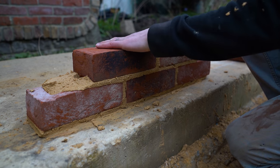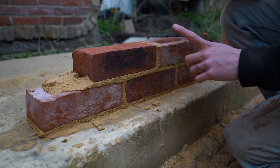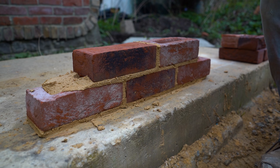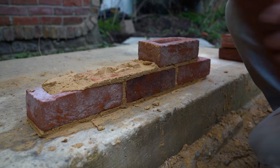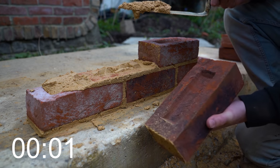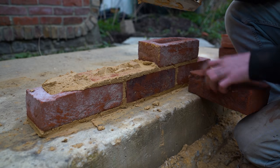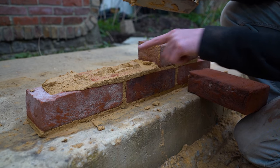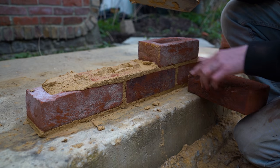We all know that brickwork works in compressive strength — the more it compresses down, the stronger it gets. I'll show you a diagram in a moment which basically shows that frog down is not anywhere near as strong as frog up. You can see there were pockets where there was no mortar, which shows that laying frog down did not fill the frog properly.